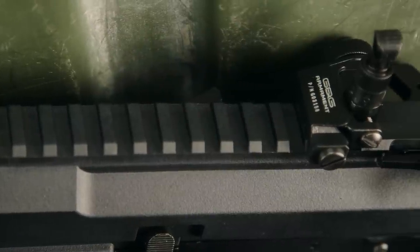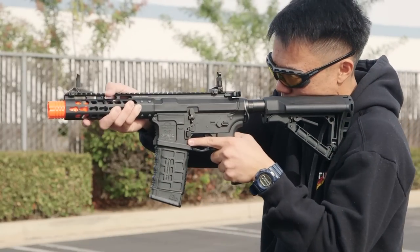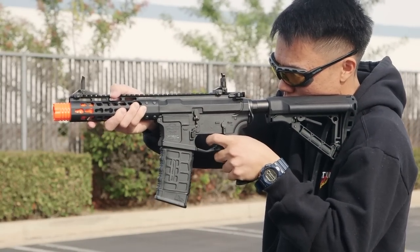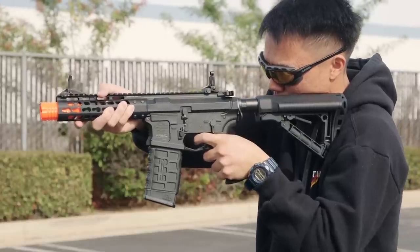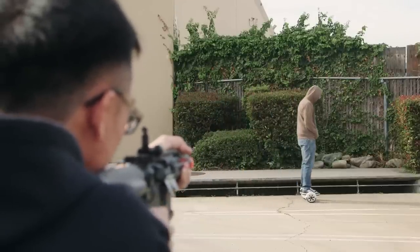Now let's talk about what you'll see on the inside. On the Combat Machine variants of the Wild Hog series, internally you're going to see a full metal version 2 gearbox, an aluminum cylinder head, a metal spring guide, 8mm brass bushings, a pre-installed MOSFET and electronic trigger unit, in addition to a plastic cylinder and plastic piston head.